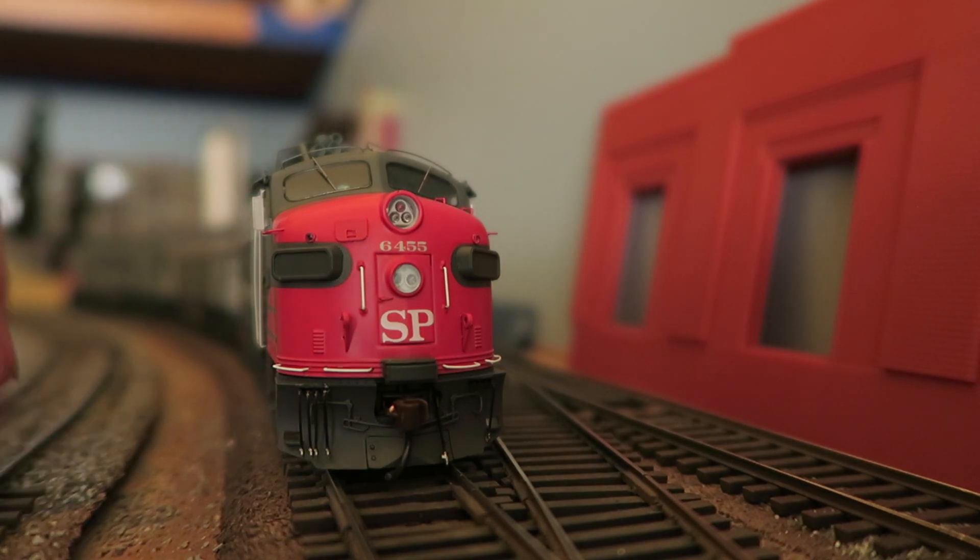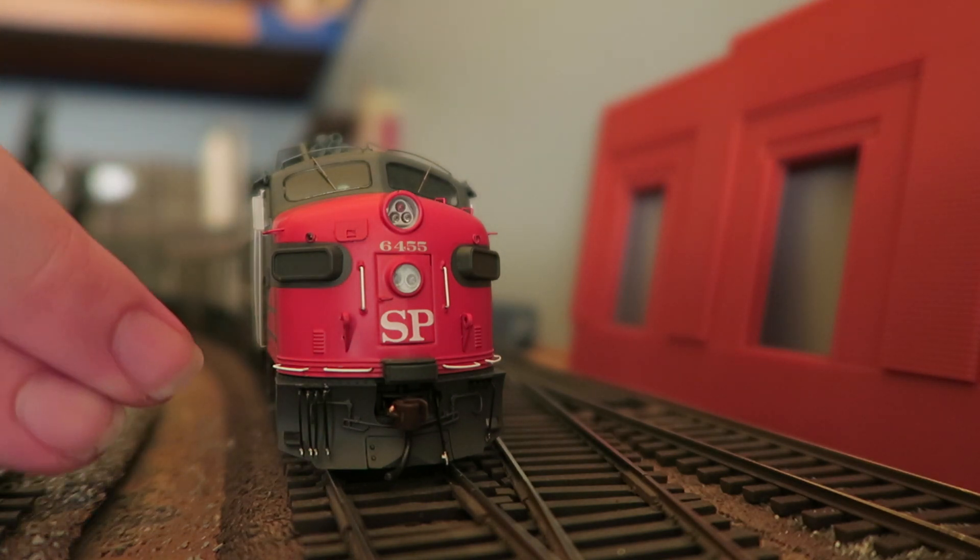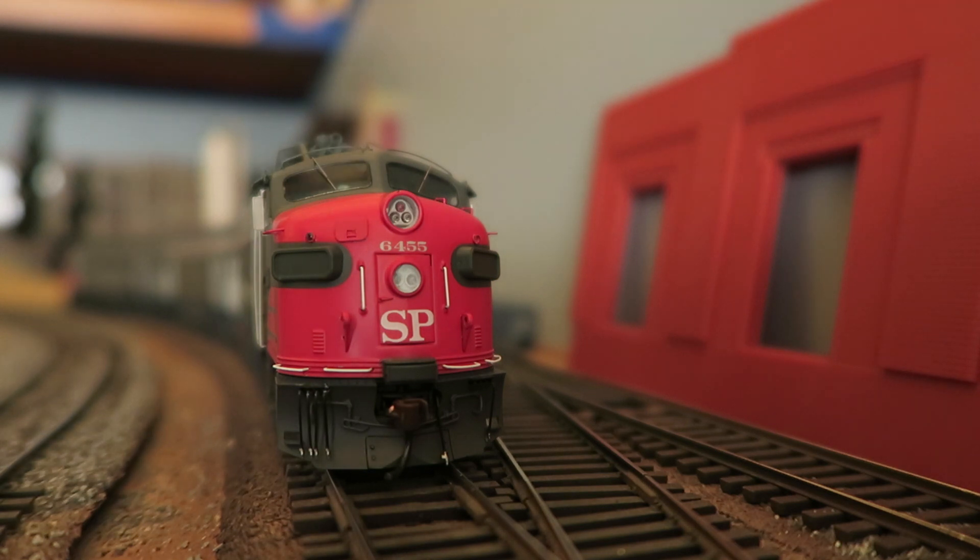Details include a correct Southern Pacific style snowplow. We got MU hoses, we got a coupler — those are useful. We got grab irons that are all painted correctly. Bank wire, or other brass or stainless, I don't know. We have this little cover here on the nose.